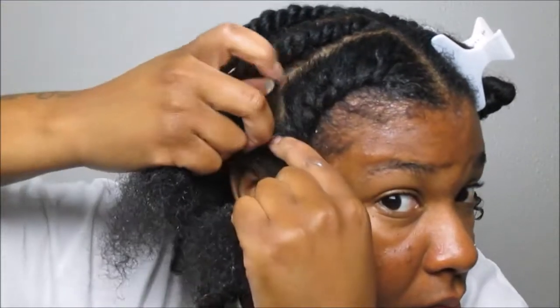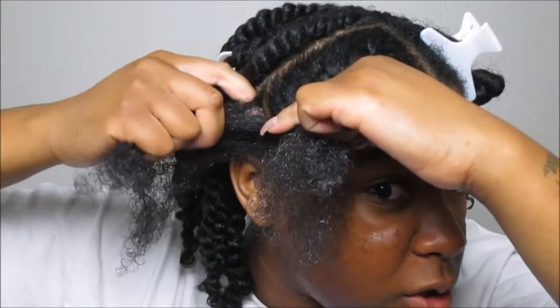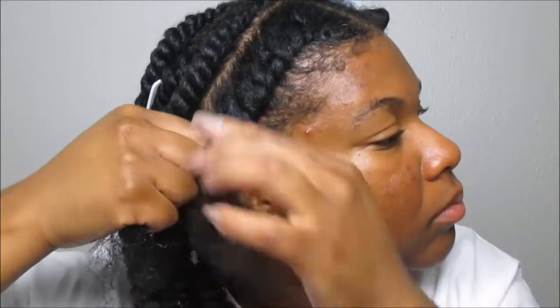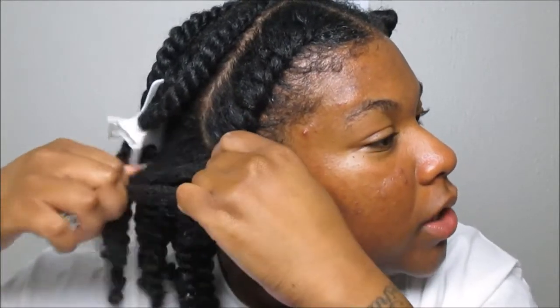I hope I slowed this down enough for you guys. Honestly, practice makes perfect — I transitioned for six months before I even achieved a very good flat twist, literally near the end of my transitioning journey. Do not become discouraged, because flat twists and flat twist outs are a great protective style now that we're in the fall months.